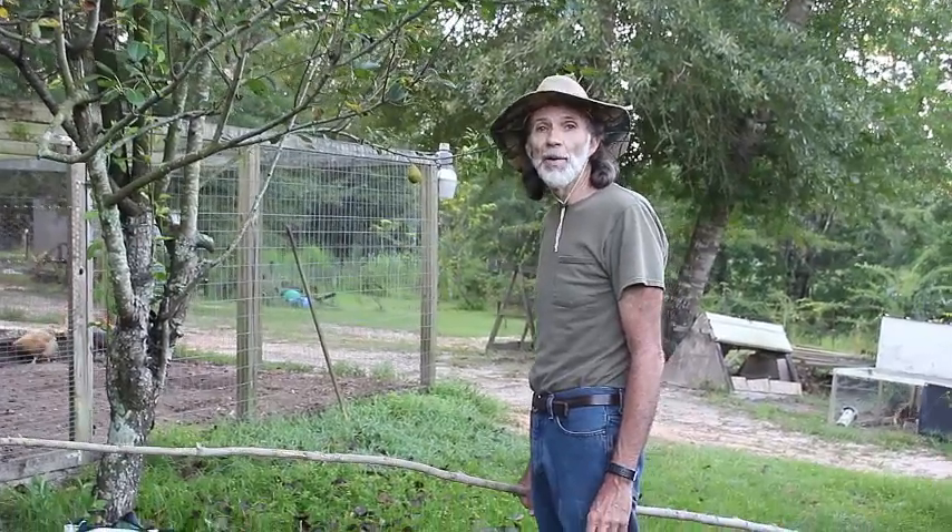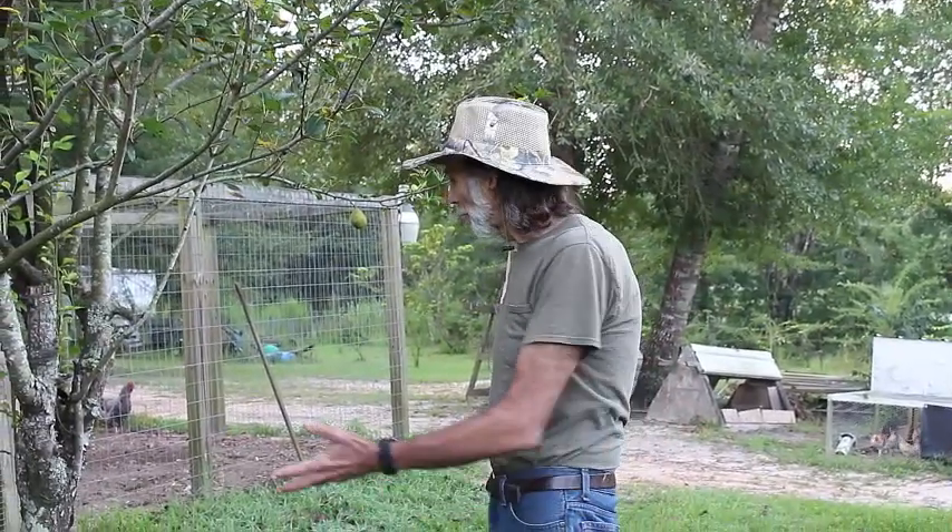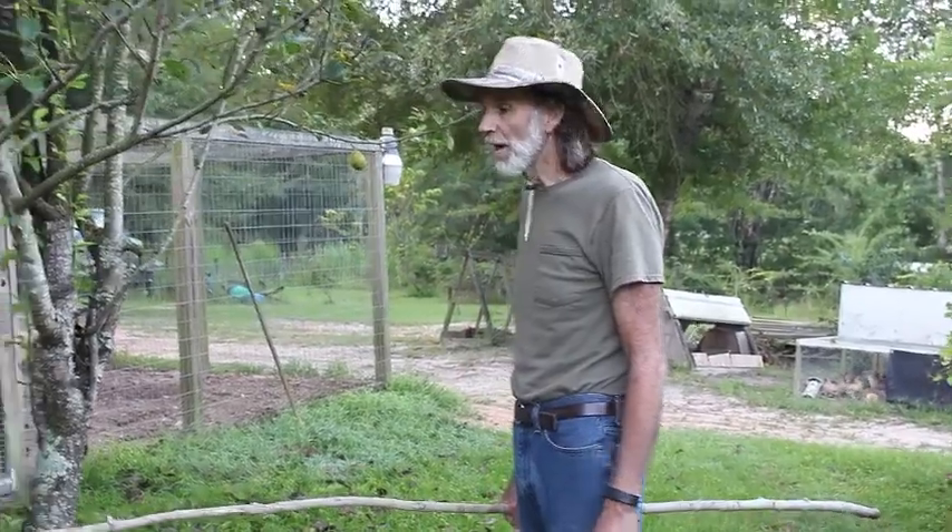Hello everybody, this is Danny from Deep South Homestead. Out here today, it's time to pick our pears. We look on the ground, we see the leaves that begin to fall on the tree, which is unusual for this time of the year.